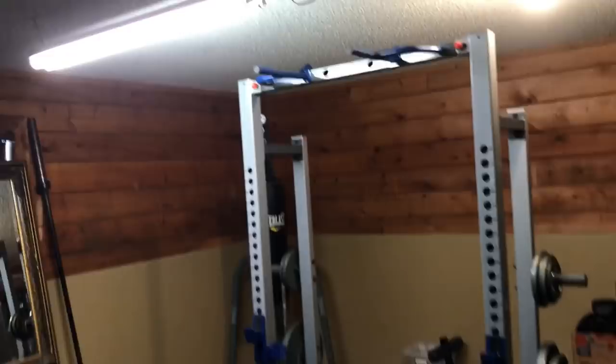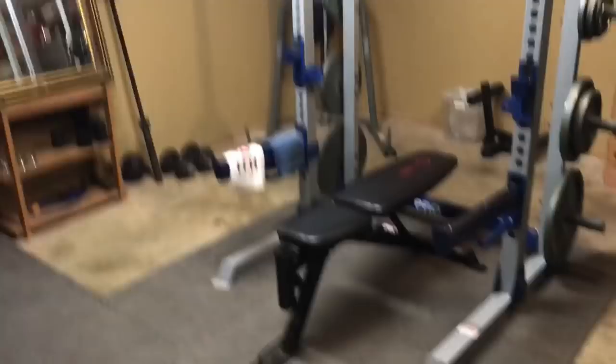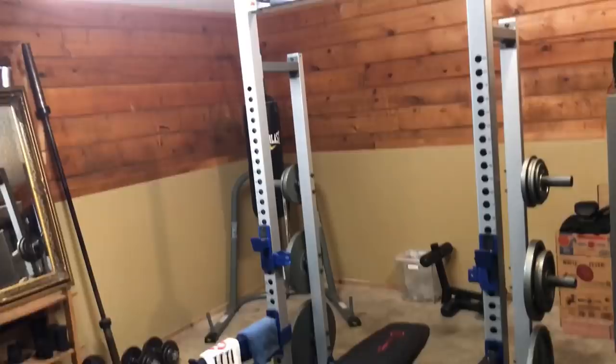So that's my whole gym — it's probably around $750 to $1,000 total. I'll put everything linked in the description, including other bench options at various price points. I'd also really recommend checking Craigslist if you're starting your own gym — that's where the deals are, and you can often talk people down on the price. Thanks for watching.